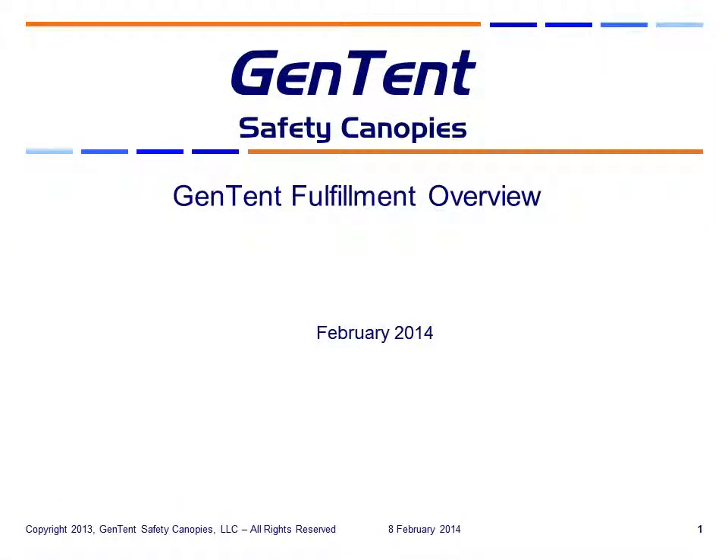Let's talk about what it takes to fulfill a Gen10 order. In this slide deck we'll go through a little bit about how the product codes are put together, so that you can tell essentially what's going to be going into the order, and then a step-by-step pack out of a Gen10 10K and some of the accessories.